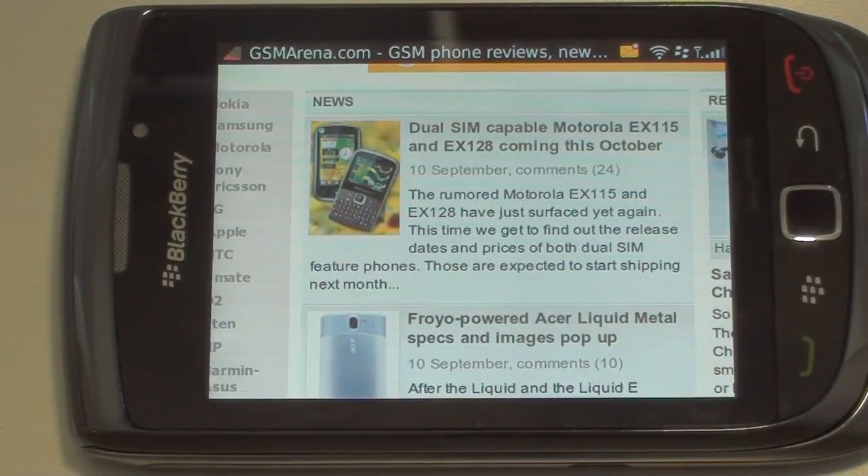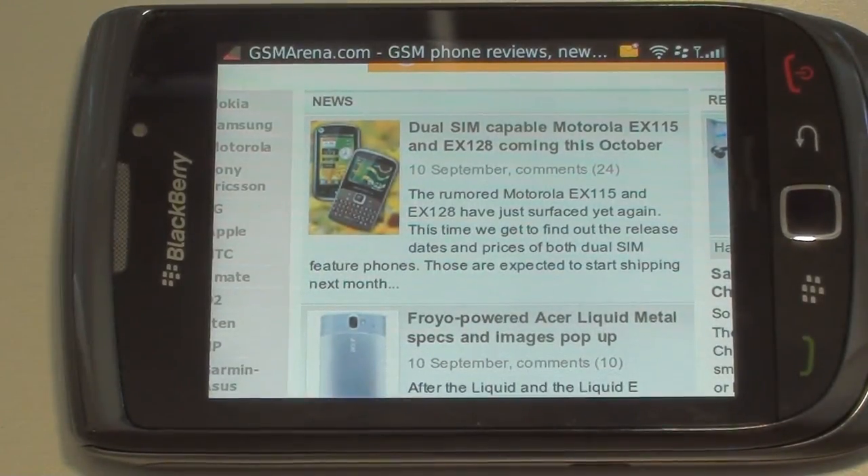I threw a personal opinion in and I apologize for that. So there's a look at the new BlackBerry Torch — BlackBerry's latest flagship smartphone, available through AT&T. I hope this has been helpful. Take care.